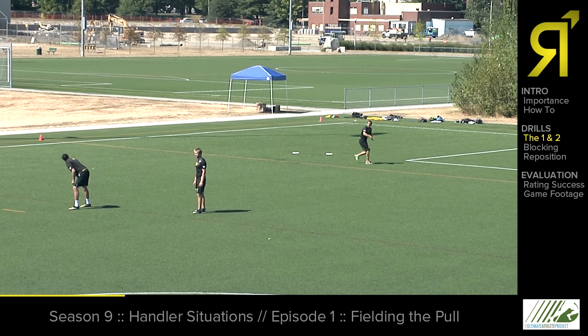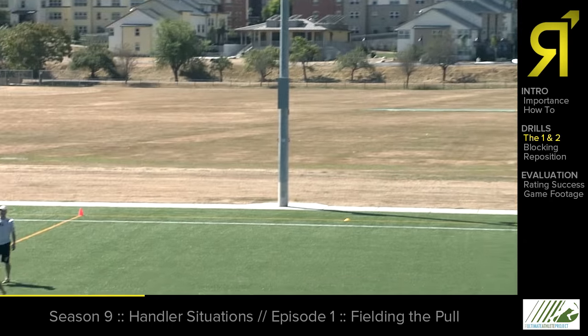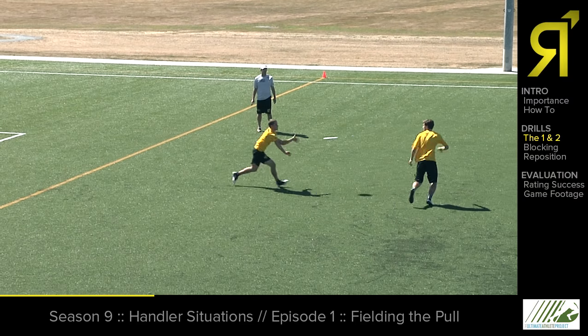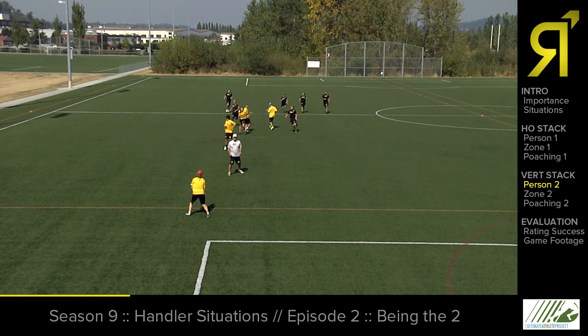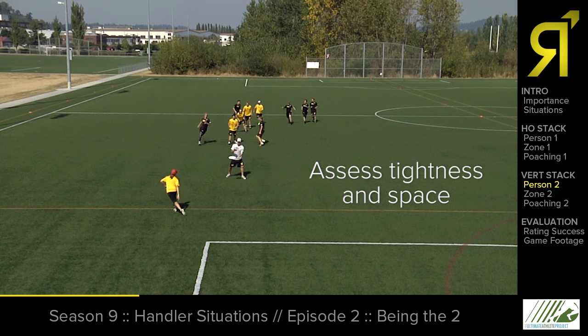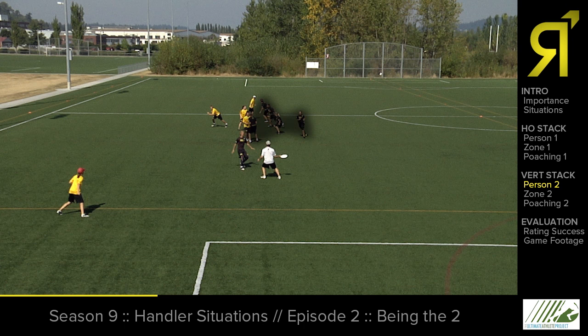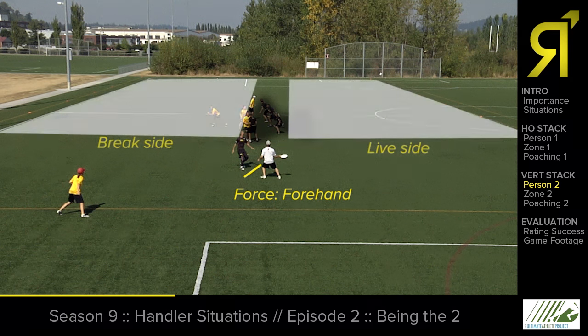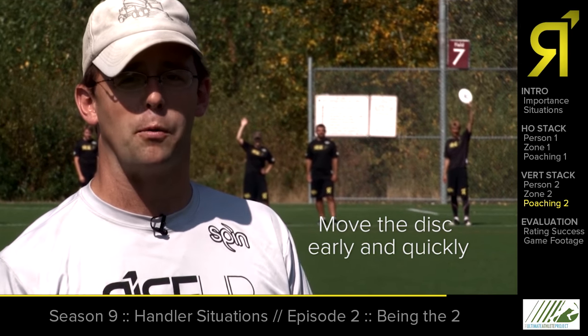Play starts. As the pull is in the air, Casey's going to find his spot so he can attack coming forwards, catch the pull, and make the first throw. What you'll notice right off the bat is that all of the defenders are on one side of their offensive player. That tells me immediately this is a forced one-way, person-to-person defense, and I have a break side and a live side to work on. As a handler, it's my job to make quick decisions and try to get the play moving in the most appropriate way.